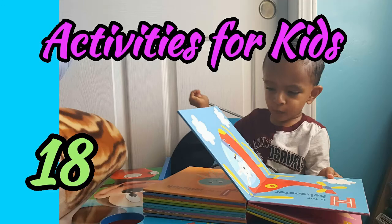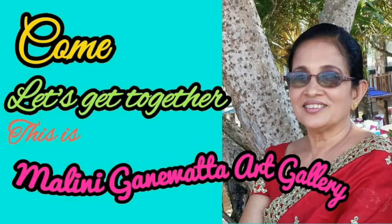Hi, my dear kids. The letter for the 18th activity is capital E. What you need for today's activity are a drawing paper, a pencil, an eraser, a ruler, watercolour pencils, a paintbrush and water.